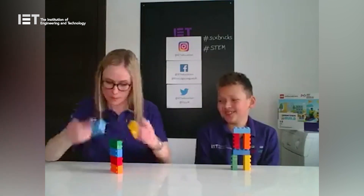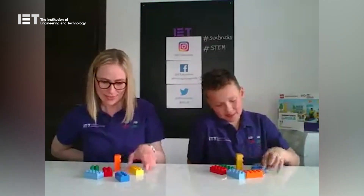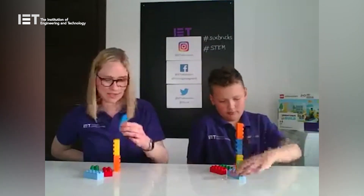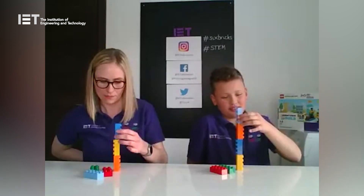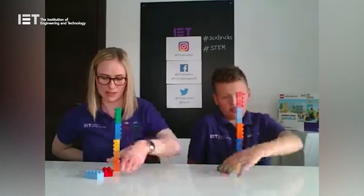Let's make it even trickier! Break your bricks down again. We're going to do it short end to short end again, but this time put the hand you write or draw with up in the air, give it a wave, then pop it behind your back — you're not allowed to use it. Use only your other hand to build your tricky tower, short end to short end. Are we ready? Let's go! Oh, it's not as easy this way. I'm much less controlled with my left hand — that's definitely for sure!